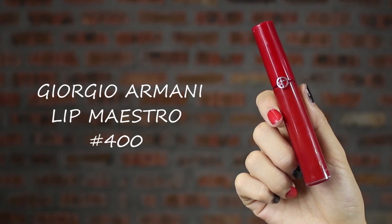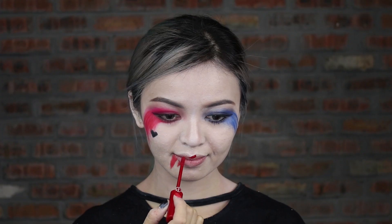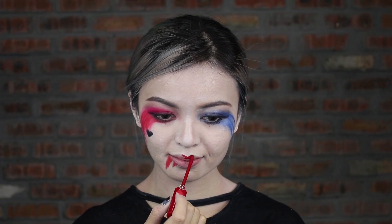To achieve that sexy, sultry red lip like Harley Quinn, apply this full red matte lipstick from the middle of the lip.